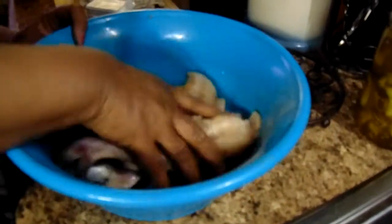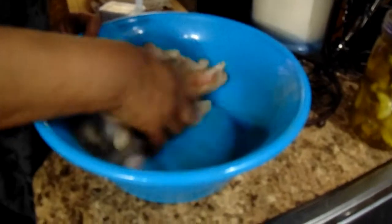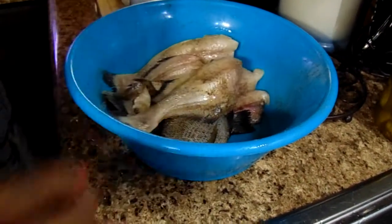Now just mix it up. When my grease gets hot, I will be seasoning and showing it to y'all, so I'll be back.